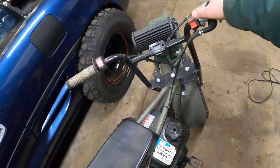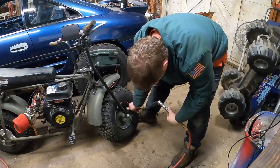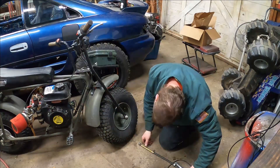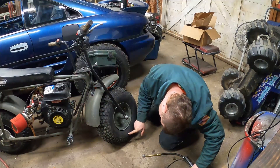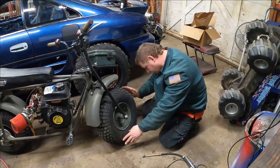Last time we tried to ride this thing the kill switch wouldn't work. I'm going to go up to almost 10 PSI, which is way too much for this tire. This has a max load of 195 pounds at 5 PSI, but I just want to see if this thing has a leak and I can hear...